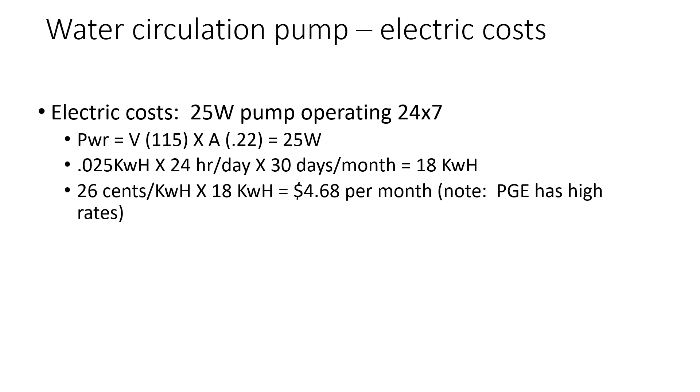Jumping into the cost analysis: the electric is pretty easy to calculate — it's just Ohm's law. My pump is a 0.22 amp pump running at 115 volts, that's 25 watts continuously, 24 by 7. If you calculate that across a month, you end up with 18 kilowatt hours being used across a 30-day month. I live in PG&E territory in California where energy rates are very high. On average throughout the year I pay about 26 cents in the top tiers where this energy would be coming from, and that equals about $4.68 per month — so a little bit less than $5 for the electricity.